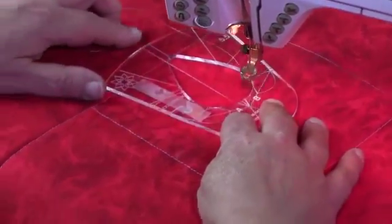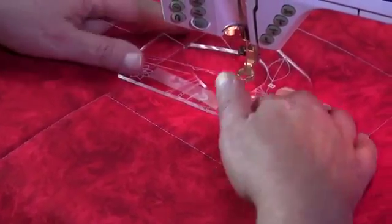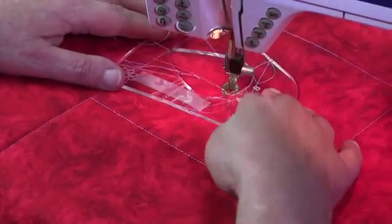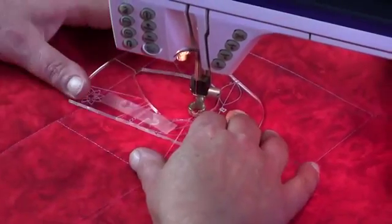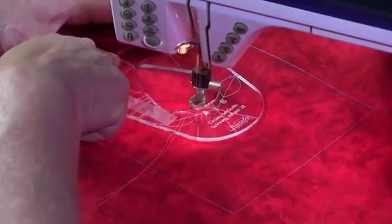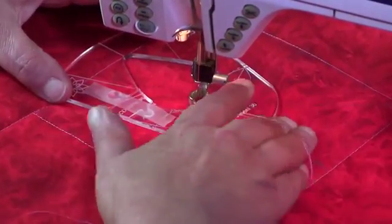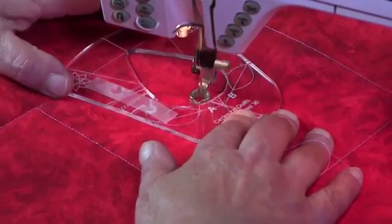With the bobbin thread up, I'm going to go back to the same position I was when I put the needle down. I'm going to put the foot down and lower the needle. I'm going to align the template so that my crosshair is in line with the line running at the top of the template. Holding the tails, we're going to sew from A around to B.